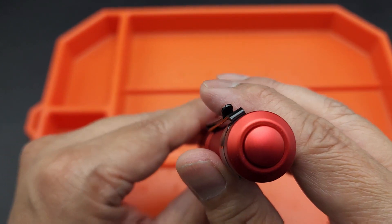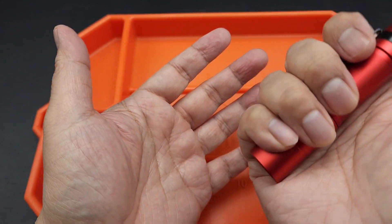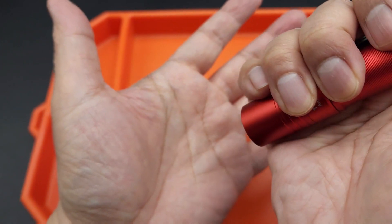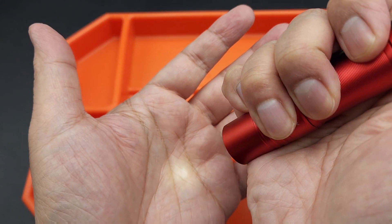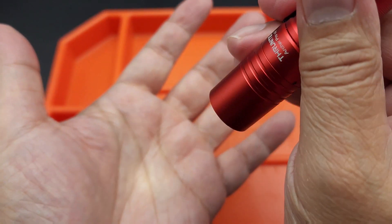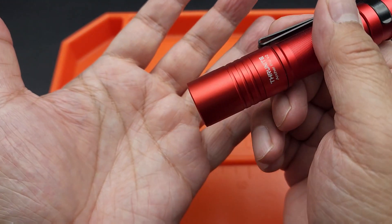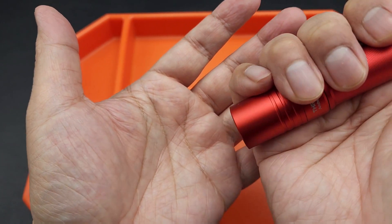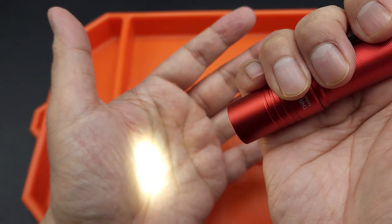It's only got one button — a tail button to turn it on and off. It does have a lockout mode. To engage lockout mode, you have to put it into Firefly mode by holding the button down. Once in Firefly mode, just hold it down until you see it blink. When it does that, only Firefly mode will work, so it won't accidentally go off in your pocket, which is nice to preserve the charge. To get out of lockout mode, go back into Firefly and hold the button down until it blinks again — and you're back to full functionality.